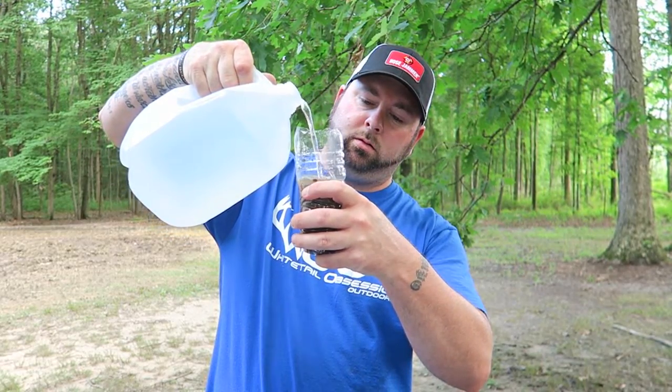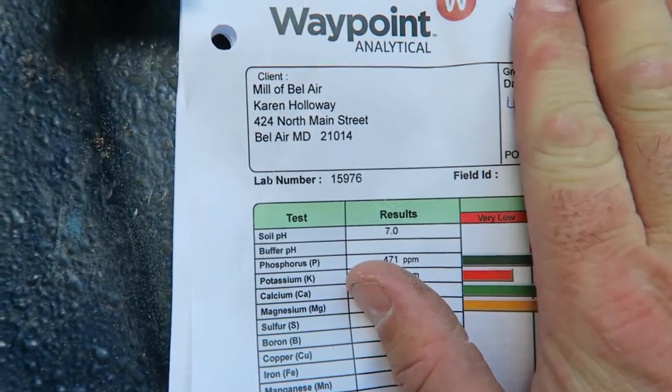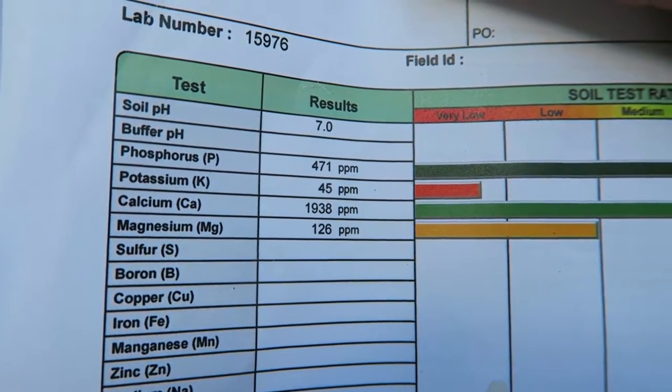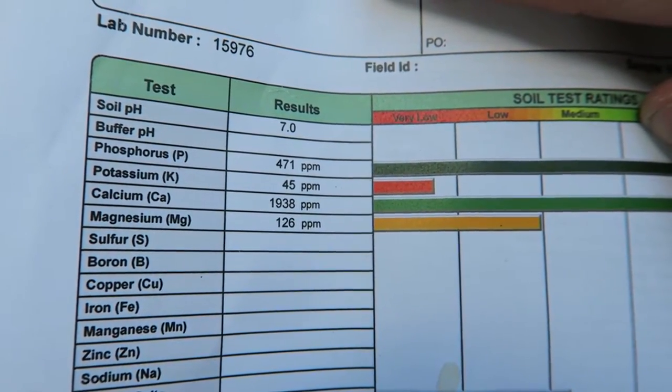We went ahead and added roughly six to eight ounces of dirt into the cup, then added an equal part of distilled water, mixed it up into a little mud pie, and now we let the dirt settle to the bottom — roughly 15 minutes. Also, you can see here this plot was tested by Waypoint: soil pH was 7.0, potassium was low, and magnesium was low, but we went ahead and corrected that with some fertilizer. Right now we're just worried about the pH.